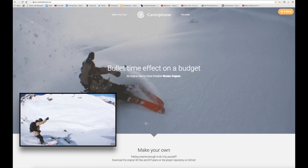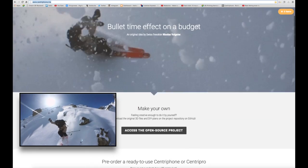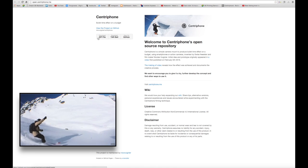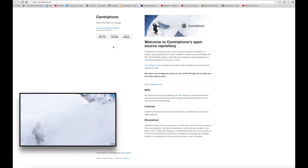In this video we will be adapting and printing the Centrophone. This great design allows you to create a bullet time effect using your phone in slow-mo video mode. This is an open-source project created by Swiss freescaler Nicholas Borgner. You can find links for this project in the description below.